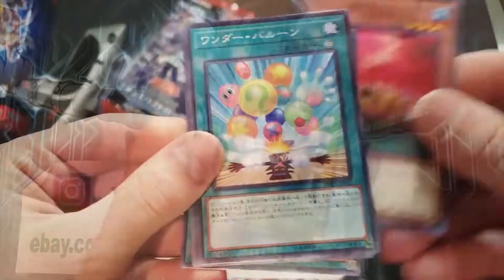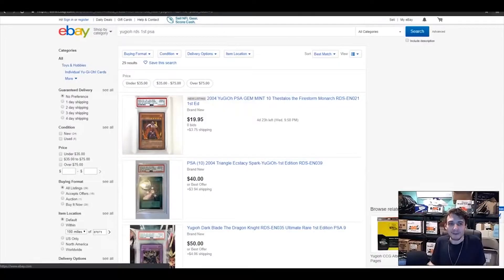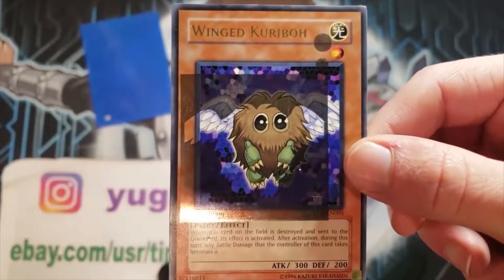In a world full of Yu-Gi-Oh! cards — grading, selling, buying — one card game remains supreme, and one man has the insights you need to know. Watch and subscribe now: Yu-Gi-Oh! Tube.